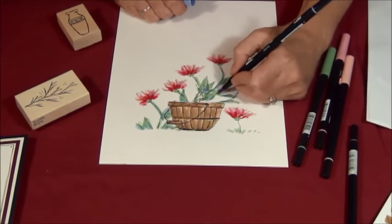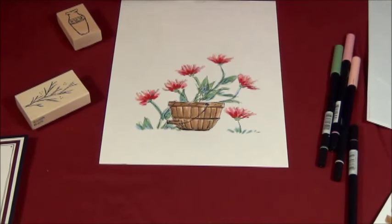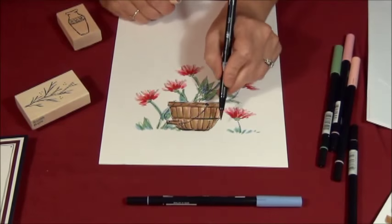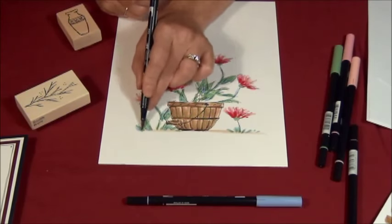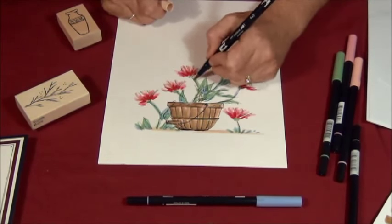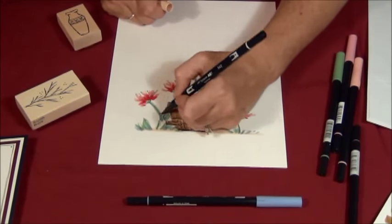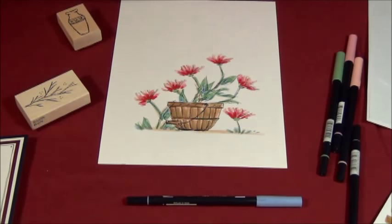You can see how much that changes. I'm going to see how it looks. I'm going to take some soft brown — the same one I originally colored the basket in — for a little bit of dirt, and a little bit of brown for the stems.